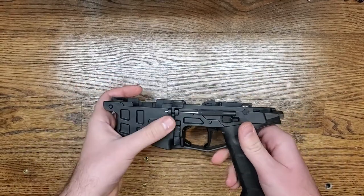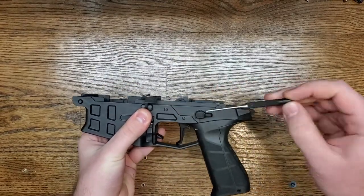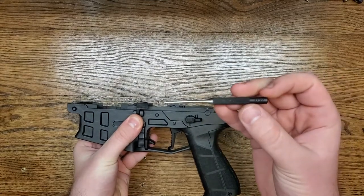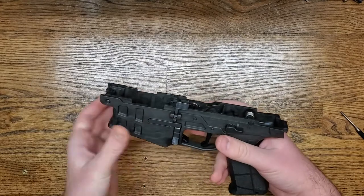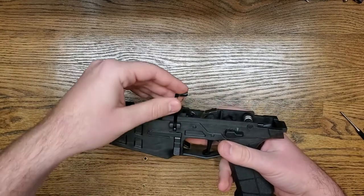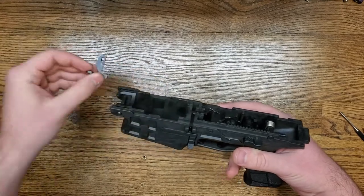The first thing you can do is punch out the roll pin in here. I'm just going to take out this pin I have in here — a 3/32nd punch works great, you can punch that right out. What will happen then is your bolt catch will lift right out of the top. You can see there's a hole in there, kind of a slot.